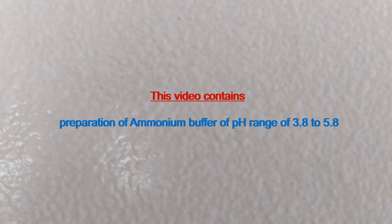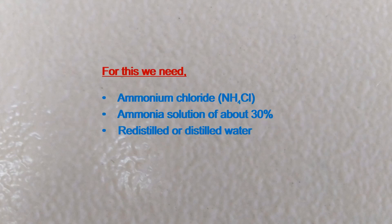This video contains preparation of ammonium buffer of pH range of 3.8 to 5.8. For this we need ammonium chloride, ammonia solution of about 30%, and re-distilled or distilled water.